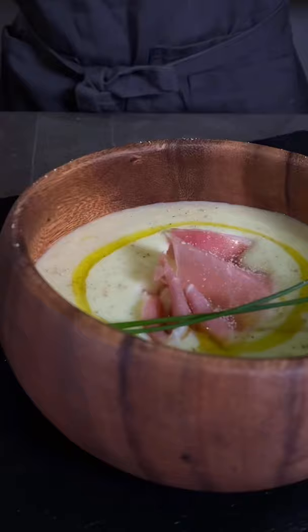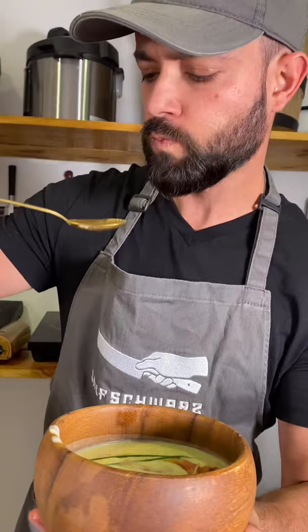I served it with some prosciutto, olive oil, and ciboulette. This dish was inspired by a French recipe called vichyssoise. I'm telling you, you gotta try this.